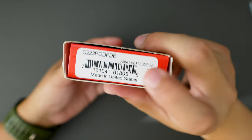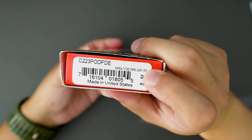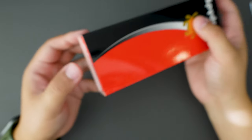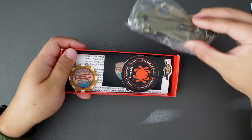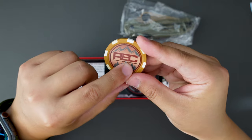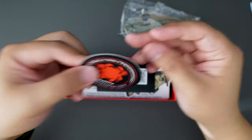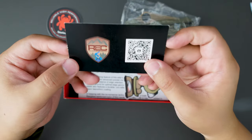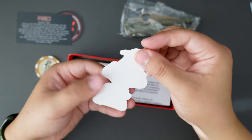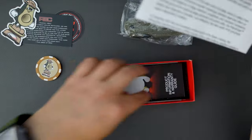Looks like we got another Para3. This one has OD Green FRN scales, 204P steel, made in the United States. Here is what we got: a cool REC River's Edge coloring chip — avocado — a Spyderco sticker, an REC card, a cool sticker, the paperwork, and the manual.